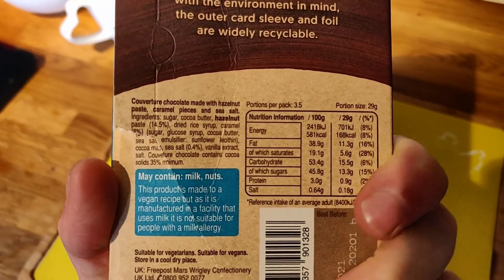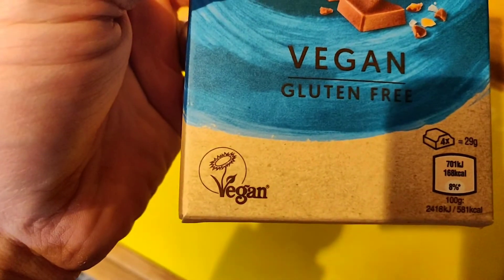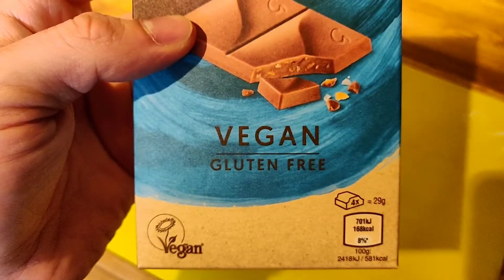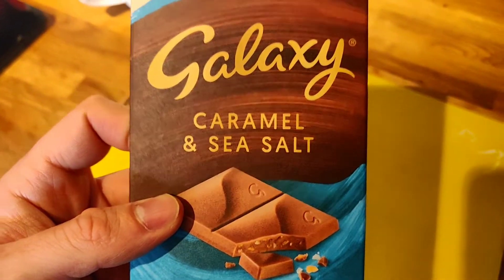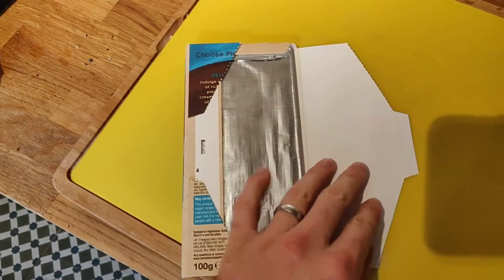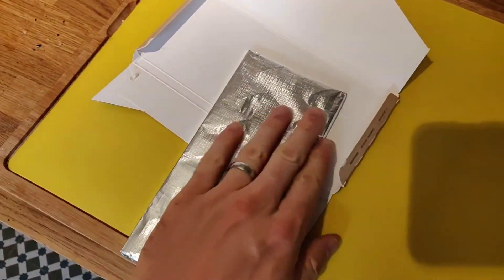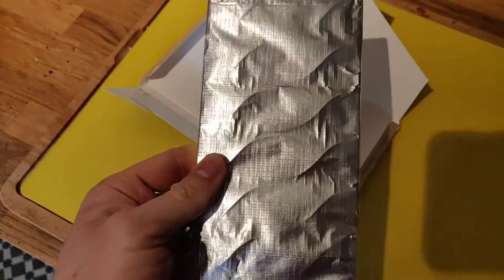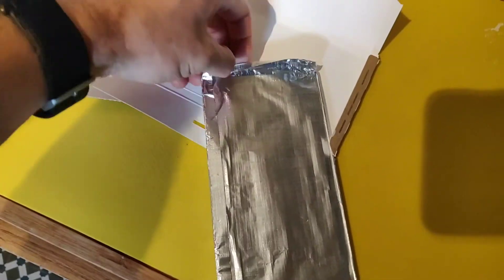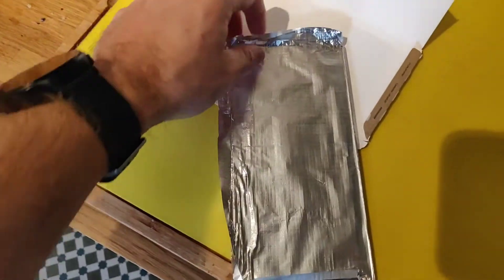Ingredients — the biggest thing here is cocoa butter, which is really great and it's going to give it that meltability which we want. It's Vegan Society certified, excellent. One thing to note: it does say may contain milk, but that's just because it's made in a factory that also processes milk. So if you're vegan that's fine, but could be a problem if you're actually allergic to milk due to cross contamination — just something to be aware of.